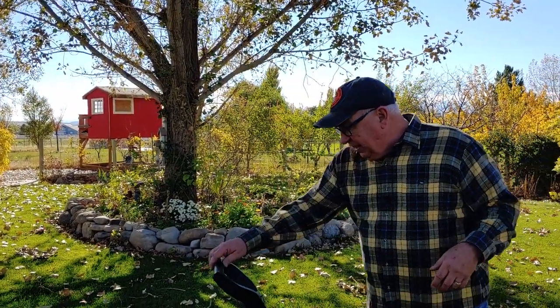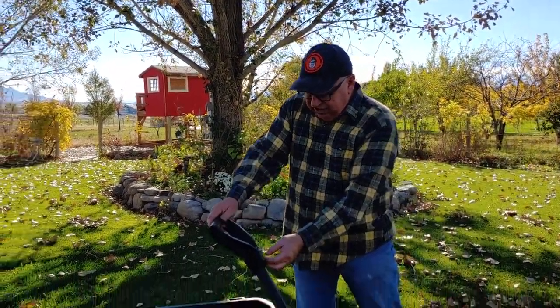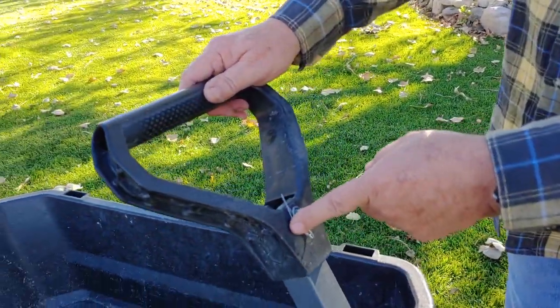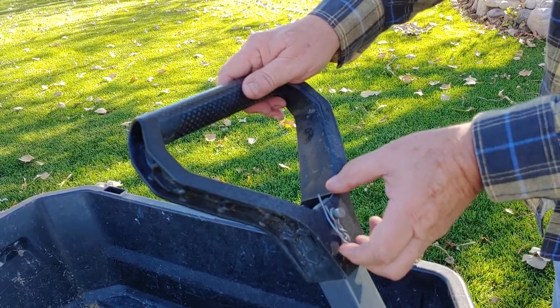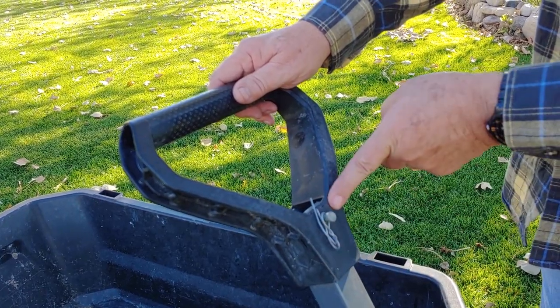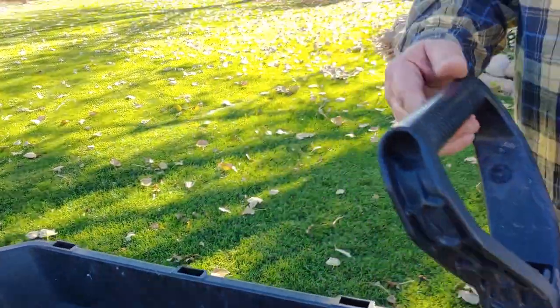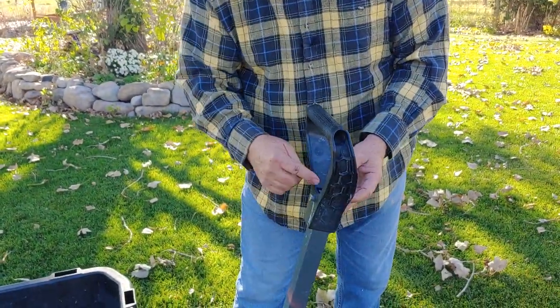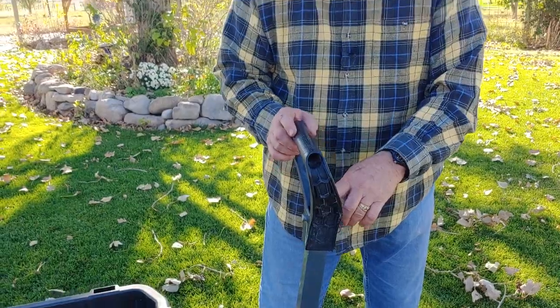The only other place we've had a similar issue is here — this is a homemade little twisty holding this on because we lost that clip too. I could certainly replace that. That clip allows you to pull this out, reverse the handle, and slide it down so the cart can be hooked directly to a yard tractor.